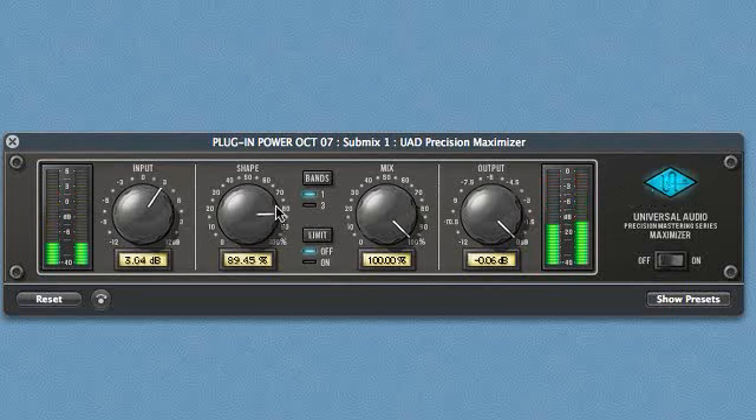Second, you can crank the input gain and clip the input stage. Third, you can turn on the limit control, which engages a soft limiter, and then turn up the input gain a bit.